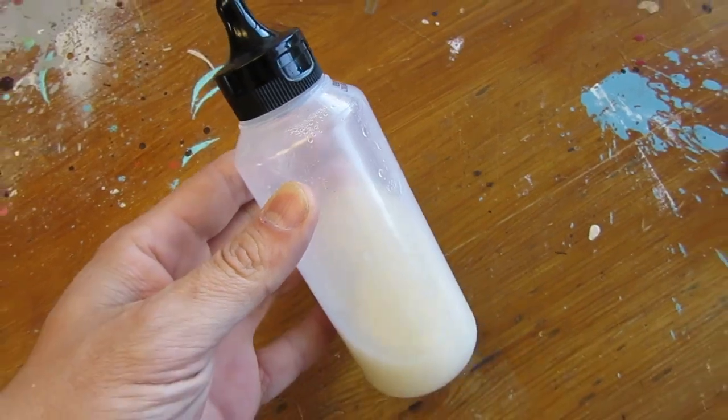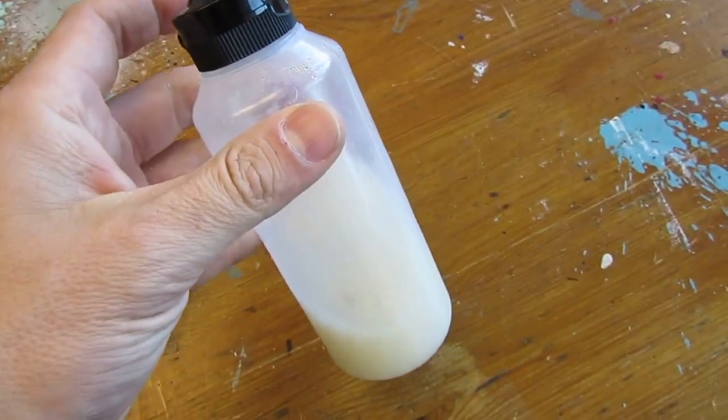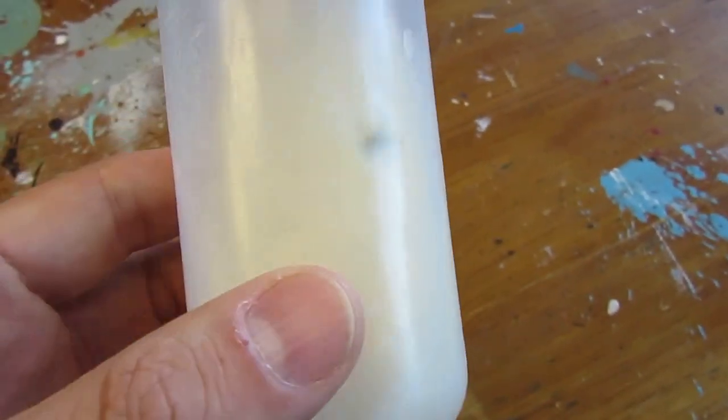Past that duration, the glue will start deteriorating, as the wet flour activates amylase enzymes that break down starches into sugars. The glue will become a lot more watery with possible formation of exotic molds.